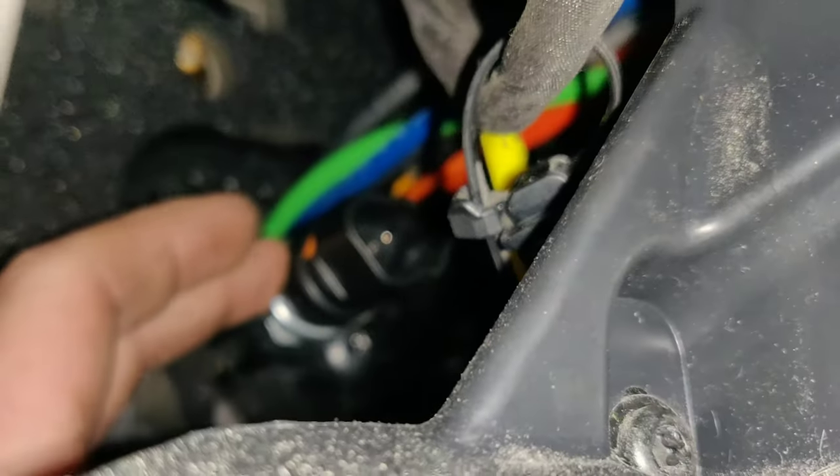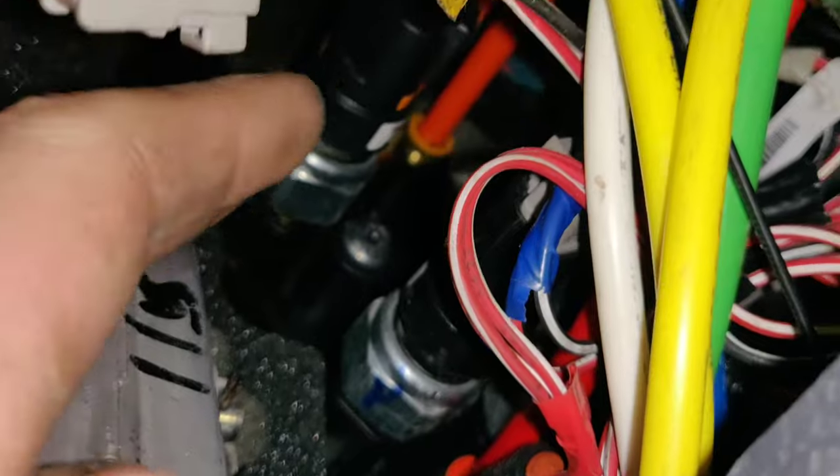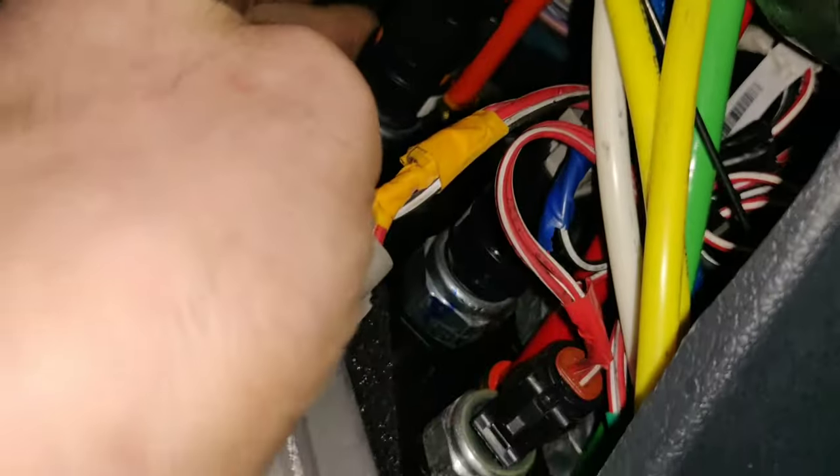This is the air pressure sensor — on the top is the sensor we need right there. Now we're going to remove that sensor. As you can see, it has a three-pin connector.